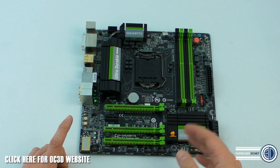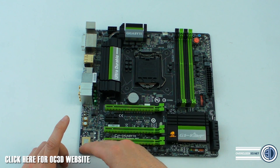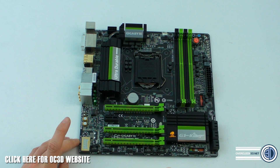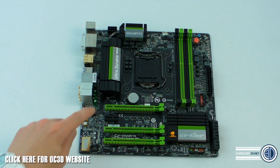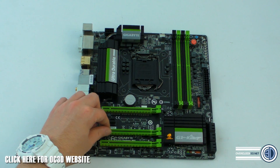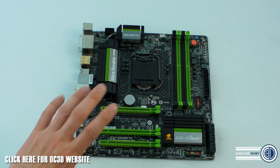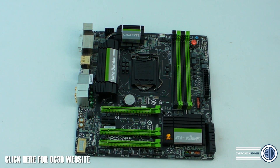They've added an extra slot down here because with a lot of cases now — for argument's sake, the Corsair 350D — you could have a card in here which would cover this slot, leave the spare one for breathing, and then still get a dual-slot card down here, and it would all bolt in the 350D perfectly fine.